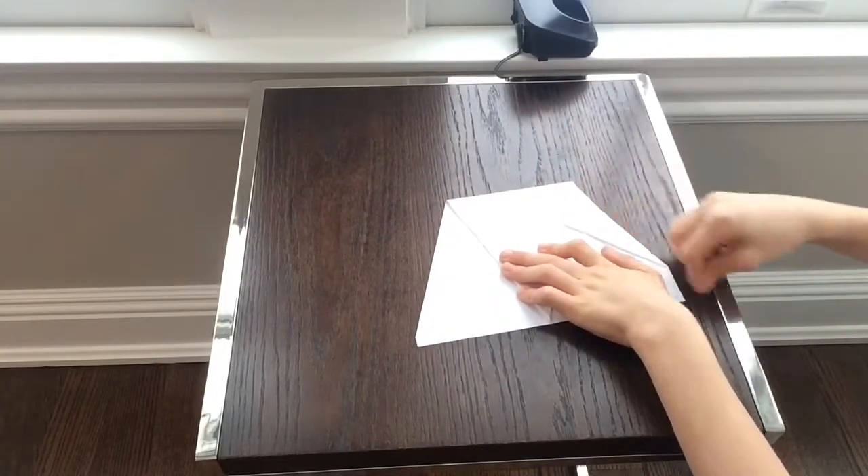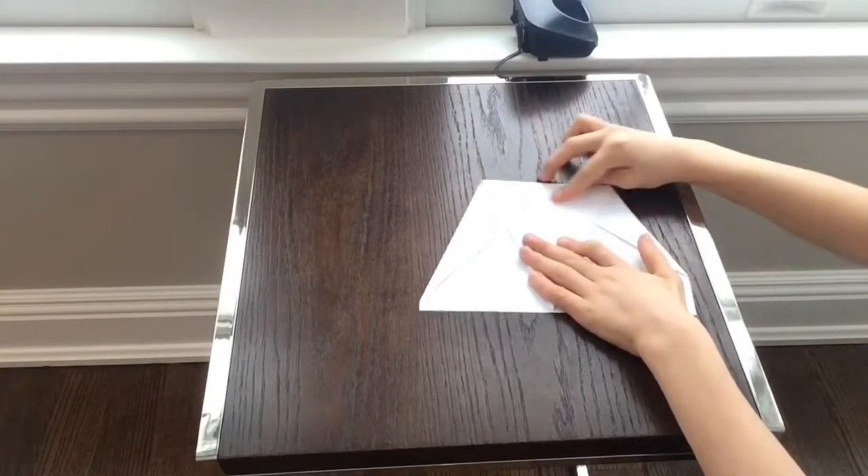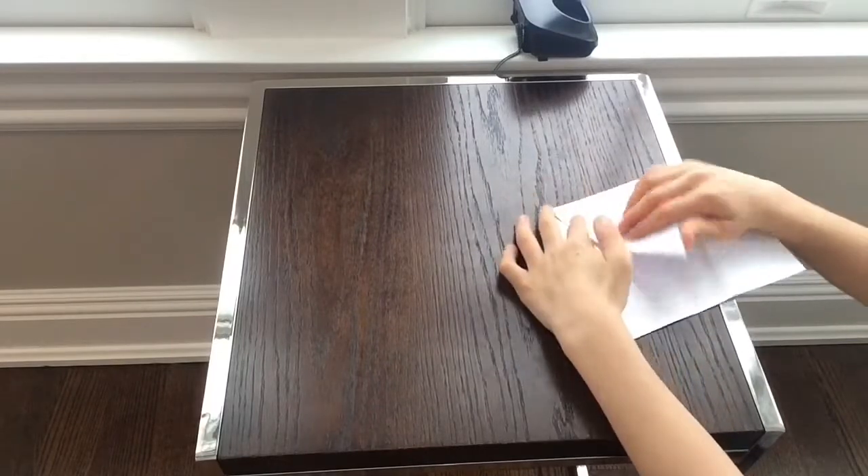Do the same for the other side. And there. Then you're going to take the model and take this top edge and fold it up to about right there.